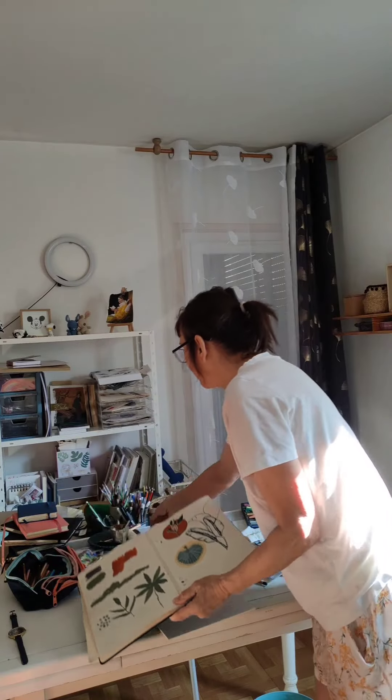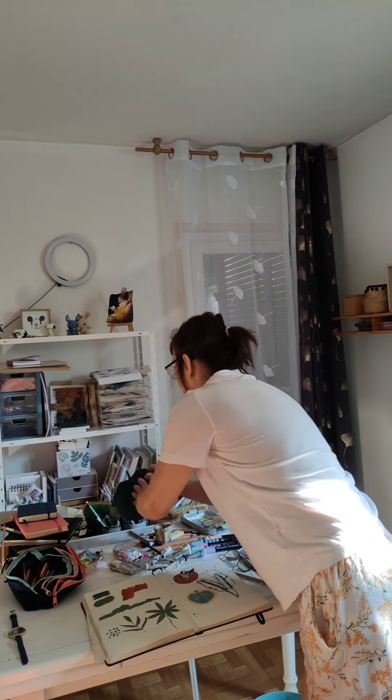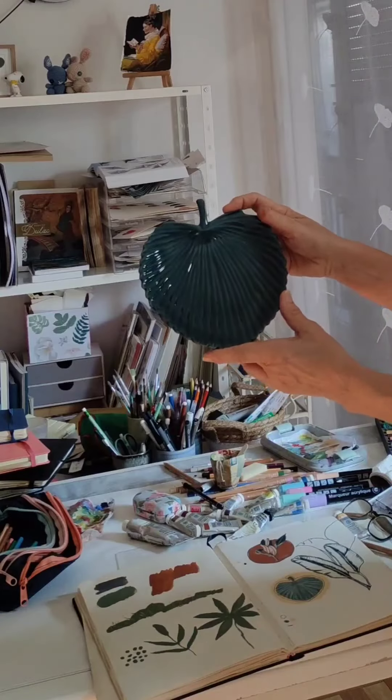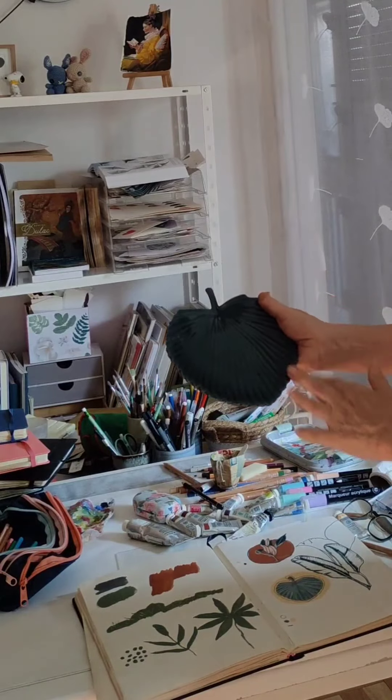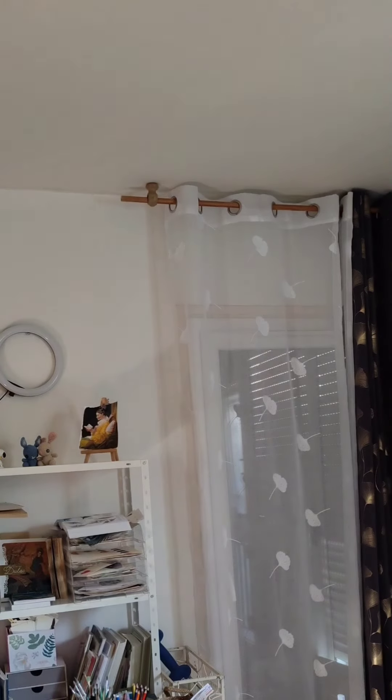Et là, vous voyez, je m'étais inspirée de cette céramique. Cette feuille en céramique. Je vais m'inspirer d'une peinture aussi que j'avais faite.